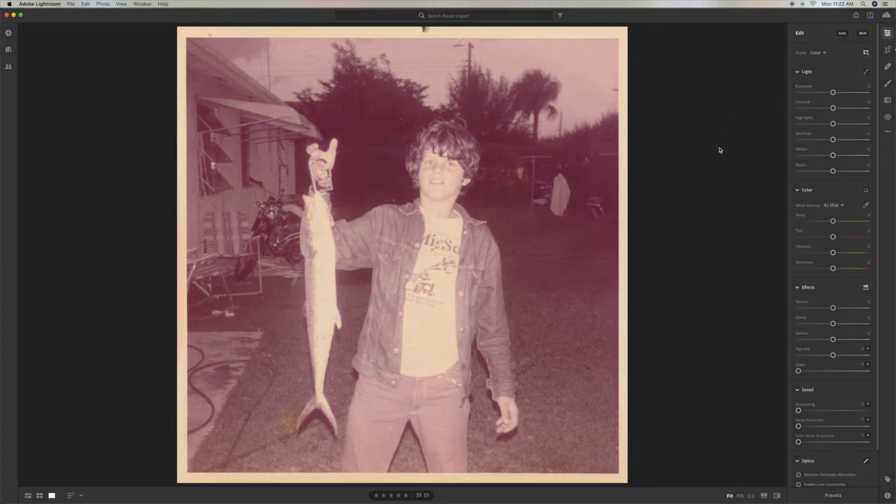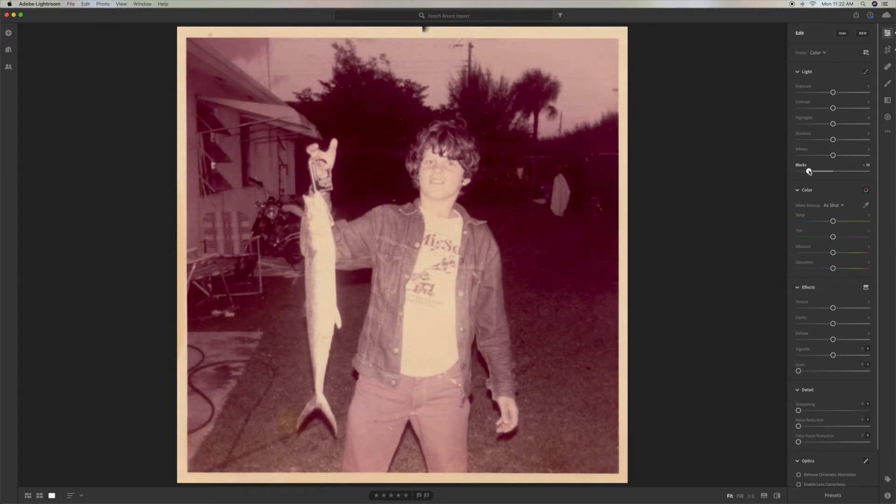What I usually start off doing — you can see this is kind of heavily exposed in the front area where he's at from a flash. I'm going to come to blacks, pull it down and get it nice and clear. Then I'm going to add a little bit of highlights and come down and get some clarity on it.